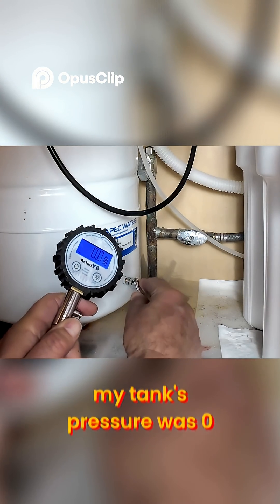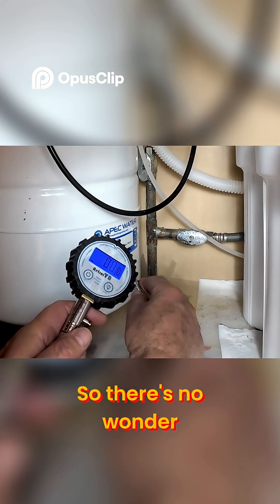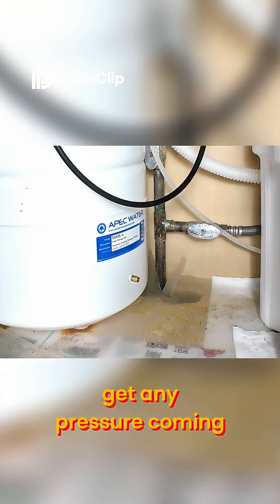When I checked my tank, the pressure was zero, so it's no wonder that I could hardly get any pressure coming out.